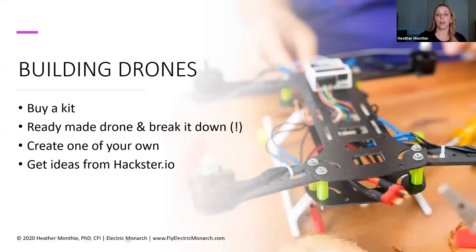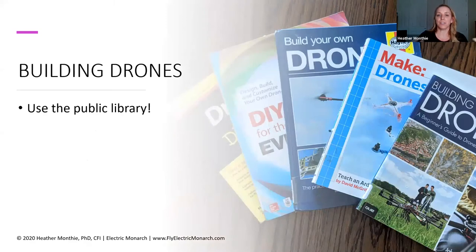I also typed in 'Tello EDU drone' on hackster.io and there were some hacking projects, and also a project using an Amazon Echo Dot to control the drone — some pretty great and fun activities in there. And then just use your public library or school's library. I checked out a couple of books right before we went into quarantine — that's a great place to find good information about how to build drones.